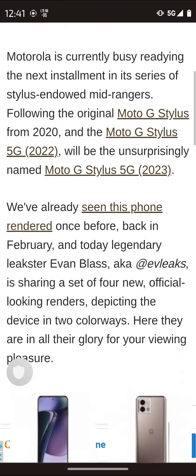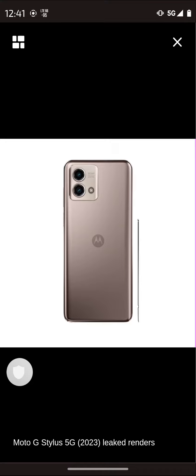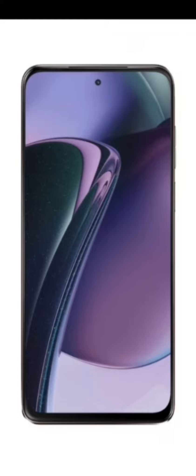There are actually some different colorways, though we just have two now. It looks like a black version — here's the front of it — and there's a rose gold color and a black color, and there's the bottom.